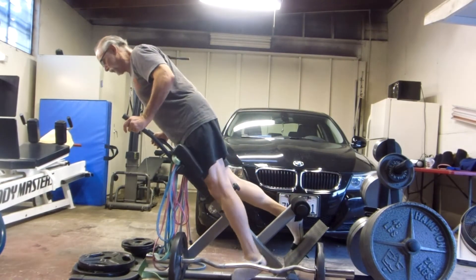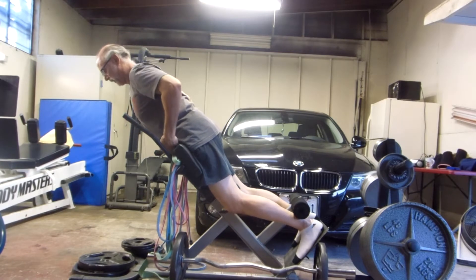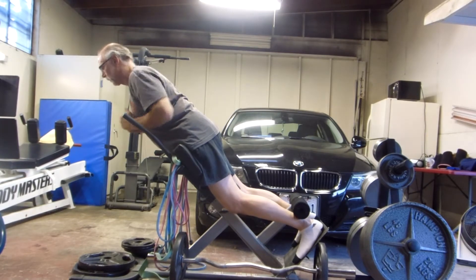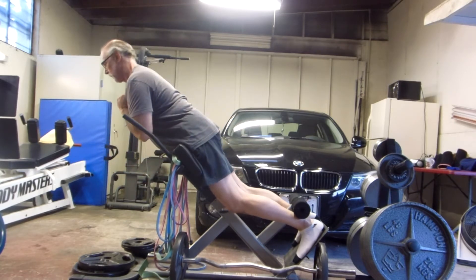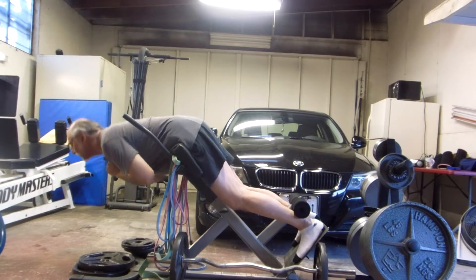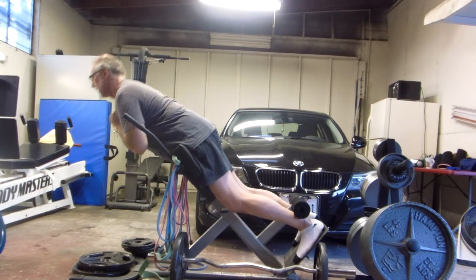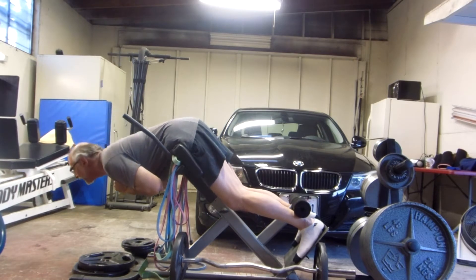Obviously, the most standard way that people do it is get in here, lock it in, make sure it's set so that it's right at your hip level. Then just go down and come up, squeezing your glutes together. You don't want to go into hyperextension — just come up to right about there. Try to keep your chest high and your back neutral.